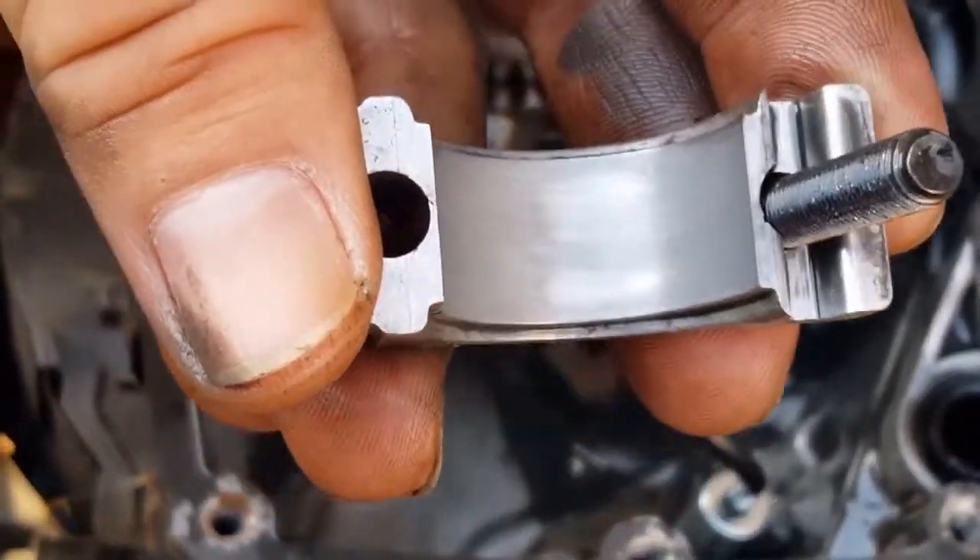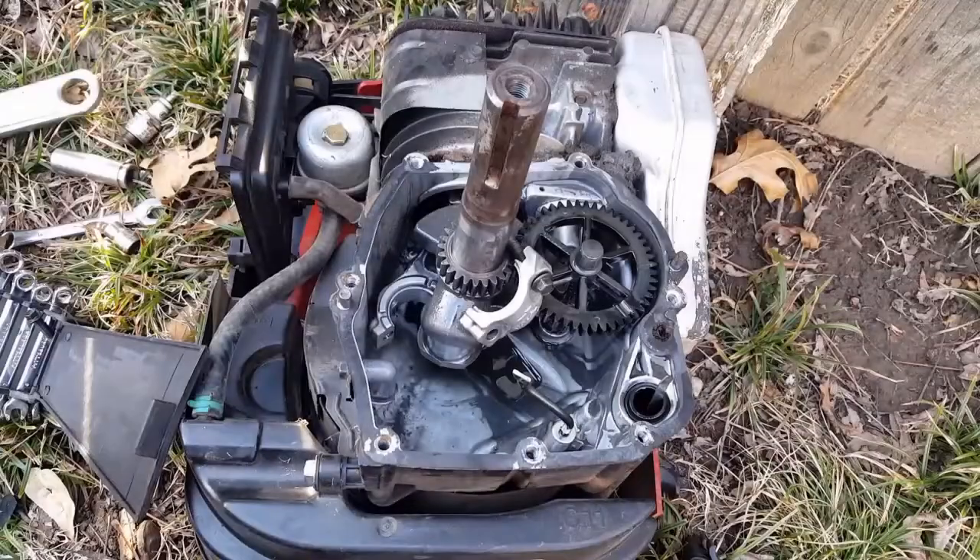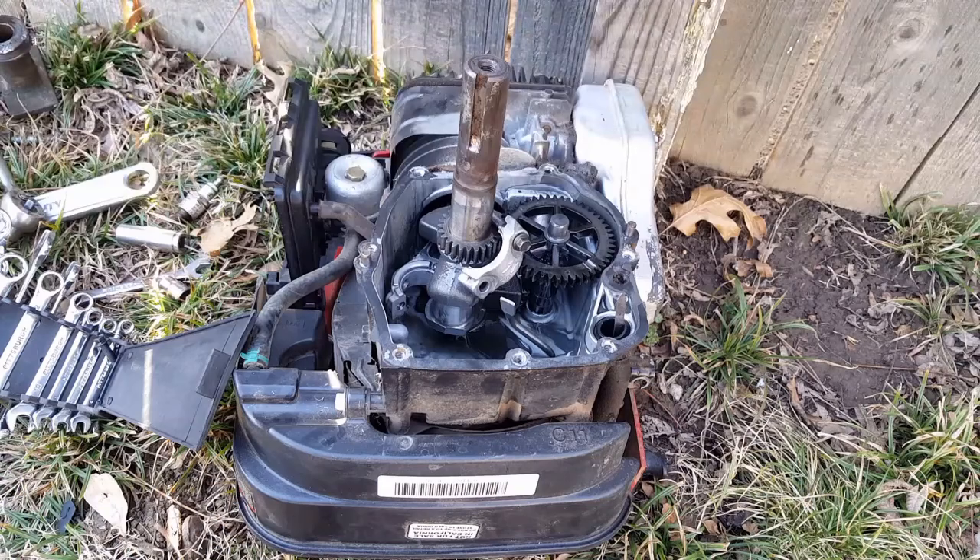This mower goes to show you what bad maintenance can do to your engine. It results in a lot of excessive wear and unfortunately rod knock. This mower still worked and cut grass, but I'll probably just keep it for parts at this point.